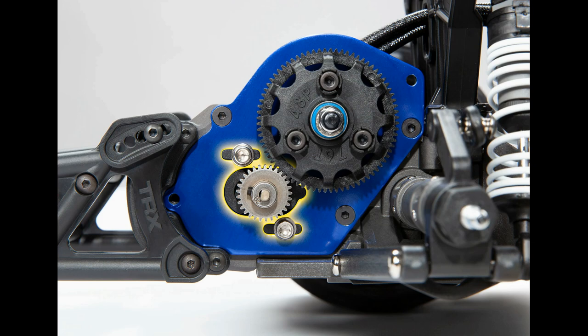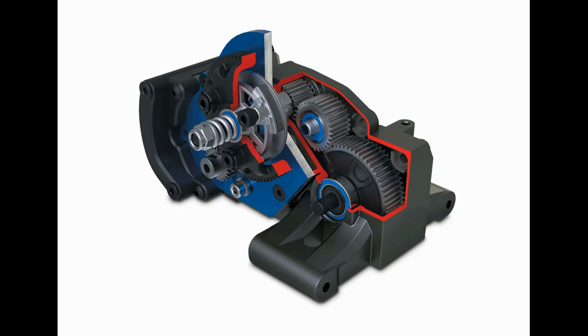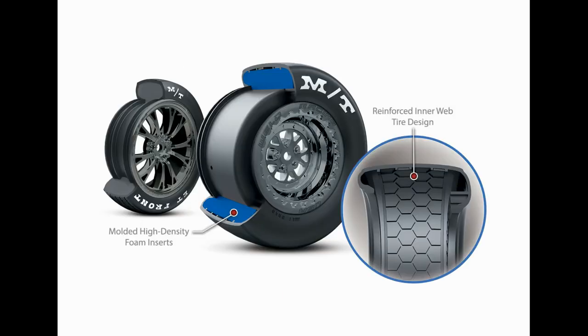We finally get to see a cutout of the 272R Pro transmission that they are putting in this thing. And now you have a cutout picture of the Drag Slash tire — the nice wide fat Mickey Thompson tire in the rear on Weld Racing wheels, which is awesome.